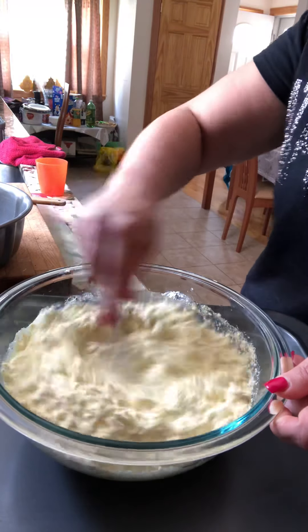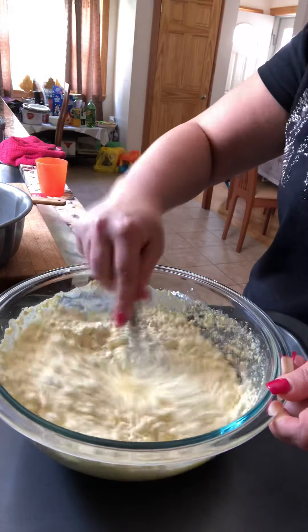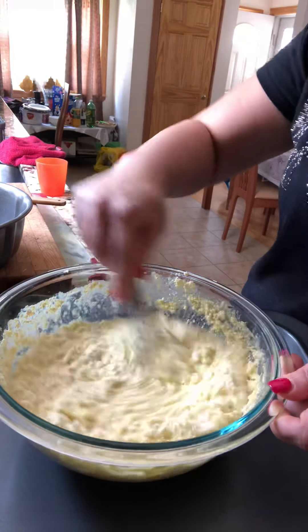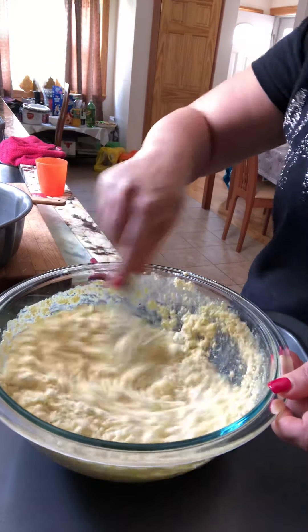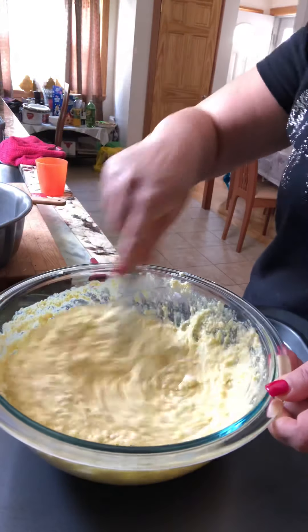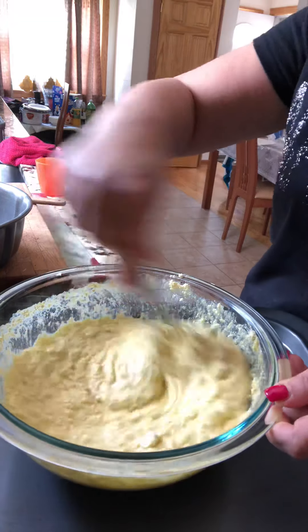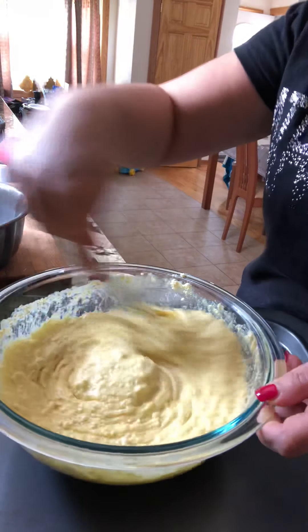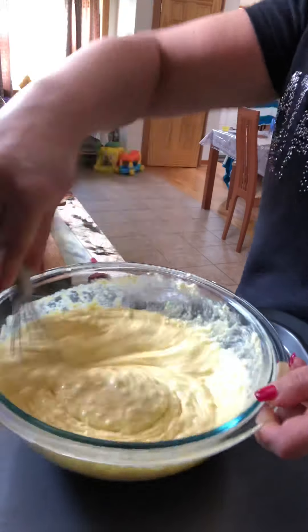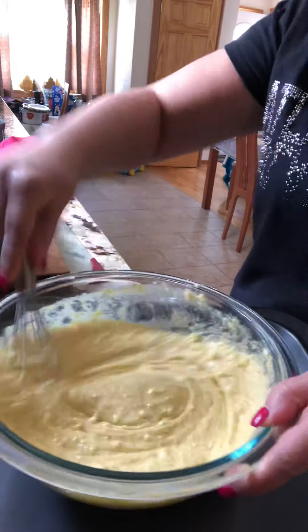Whisk it well — three eggs, one-third cup of oil, and one cup of water. One cup of lemon supreme mix with blueberries. Mix it well.